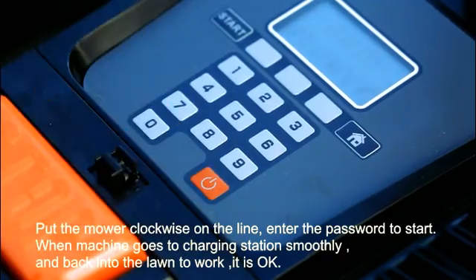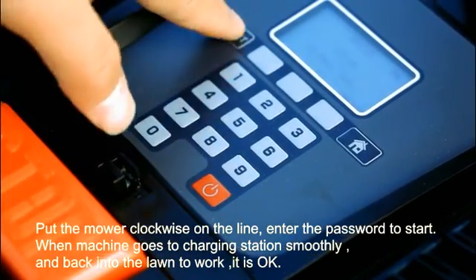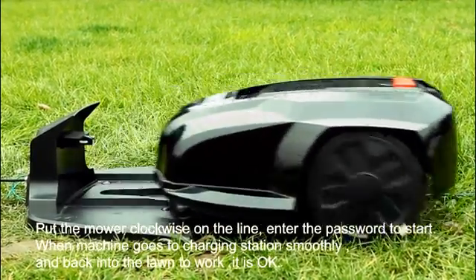Pull the mower clockwise to the line. Enter the password to start. When the machine goes to the charging station smoothly and back into the lawn to work, it is okay.